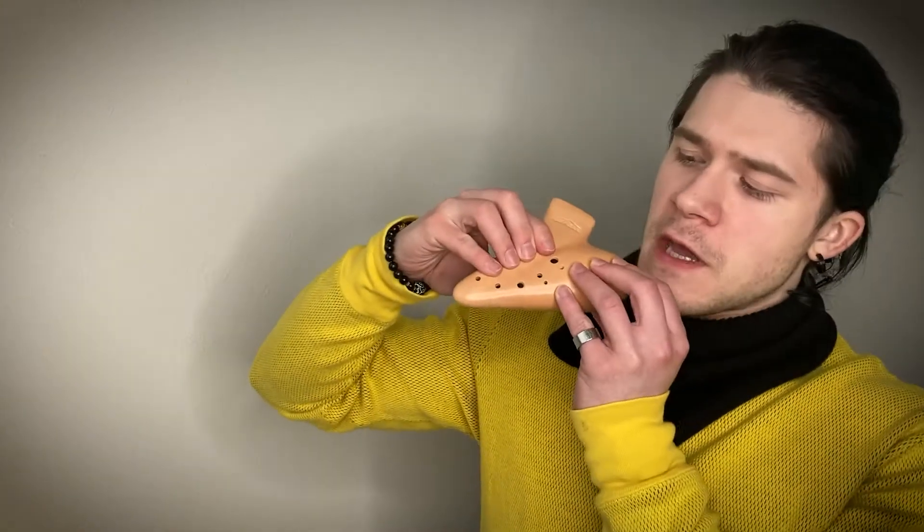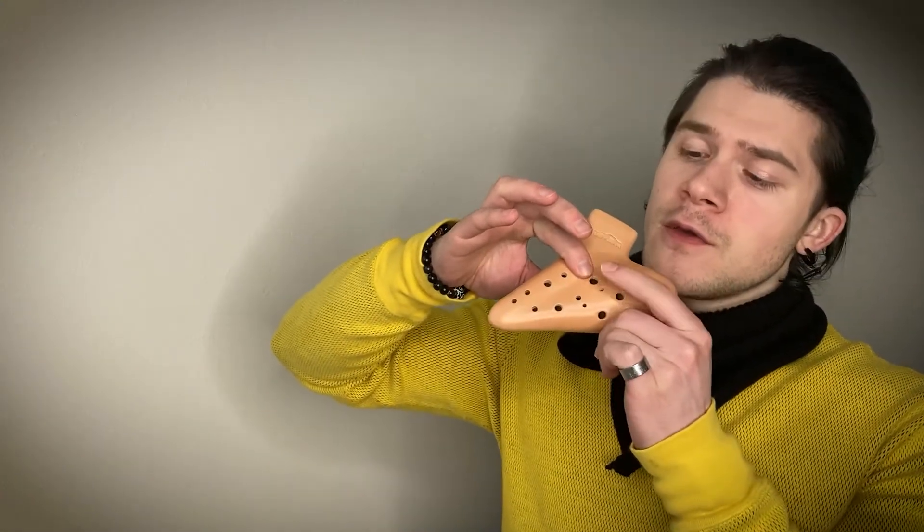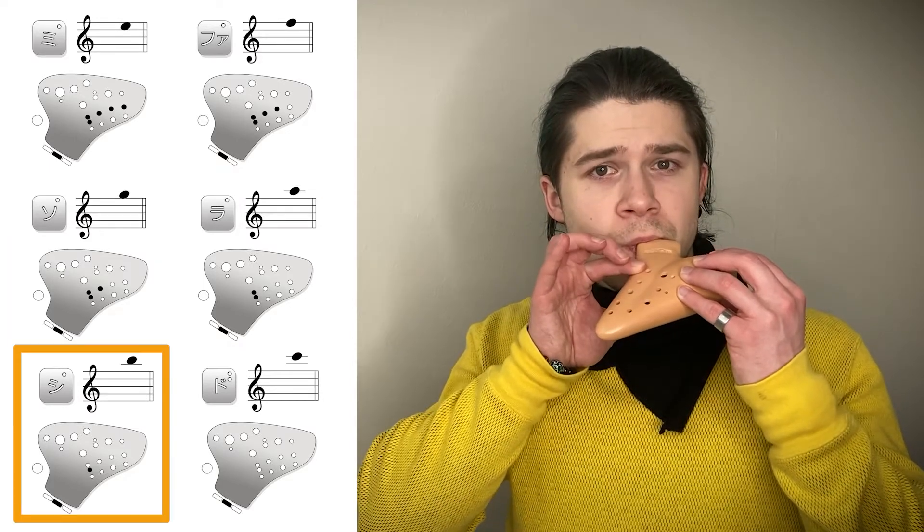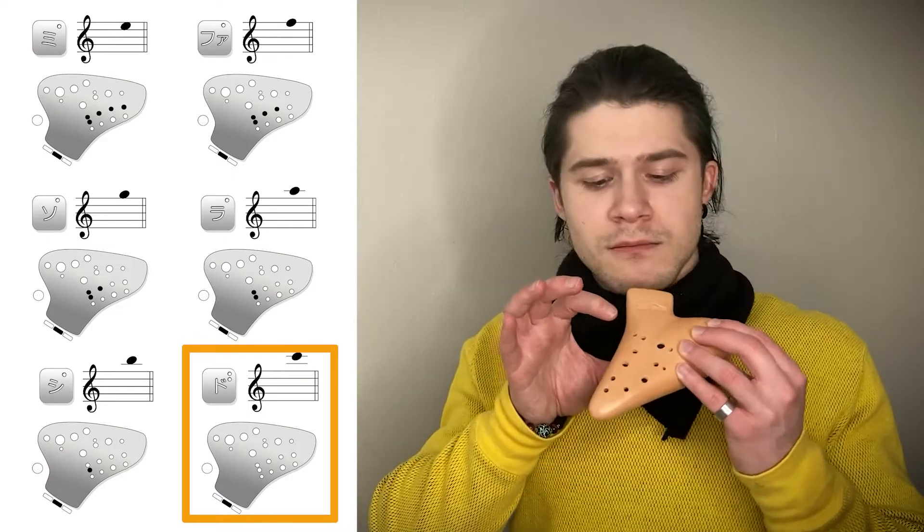It's pretty much the same as the thumb hole system, which we call the Icarus system. You put your fingers like this and make sure your index finger covers both holes. Going up the scale is the same — start with your pinky and move up. When you reach your index finger, you don't simply lift it up; you first slide it to uncover the first hole, then lift it to uncover the second hole. Imagine the thumb hole is located on top, so the order is still the same. Going back down is the same in reverse.